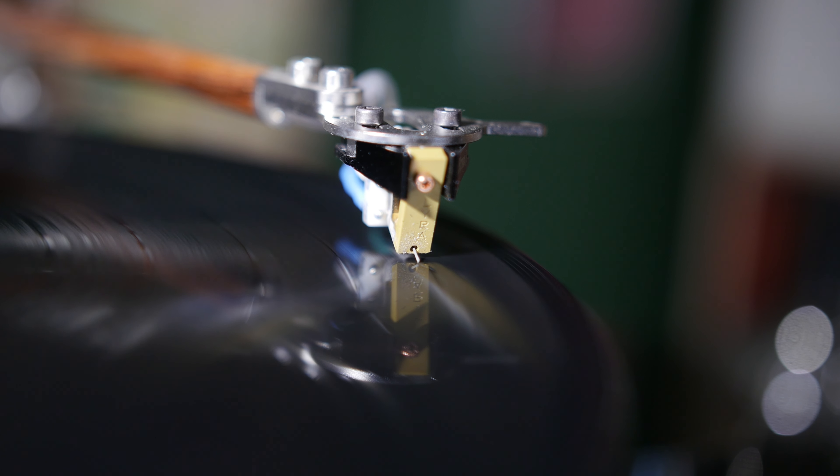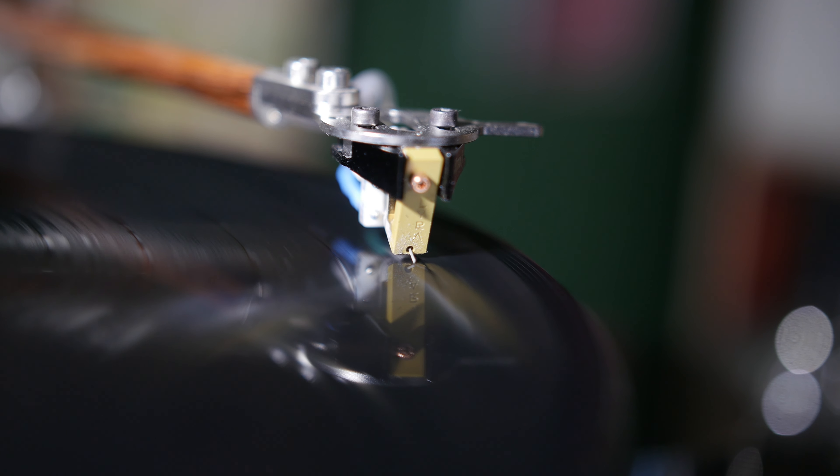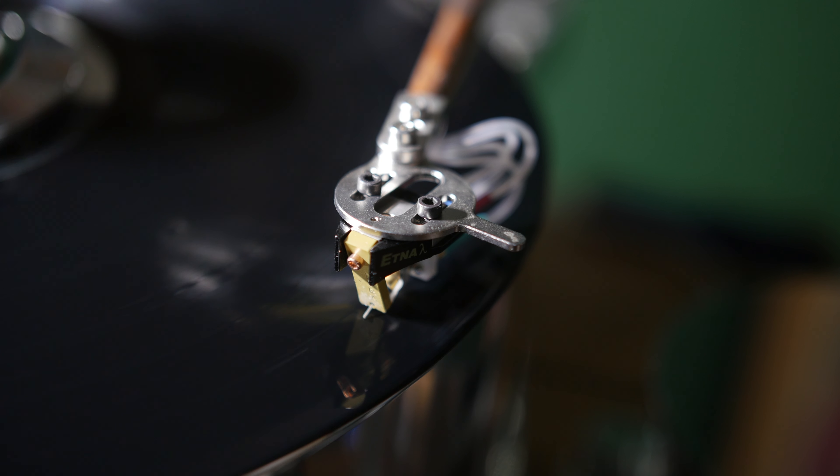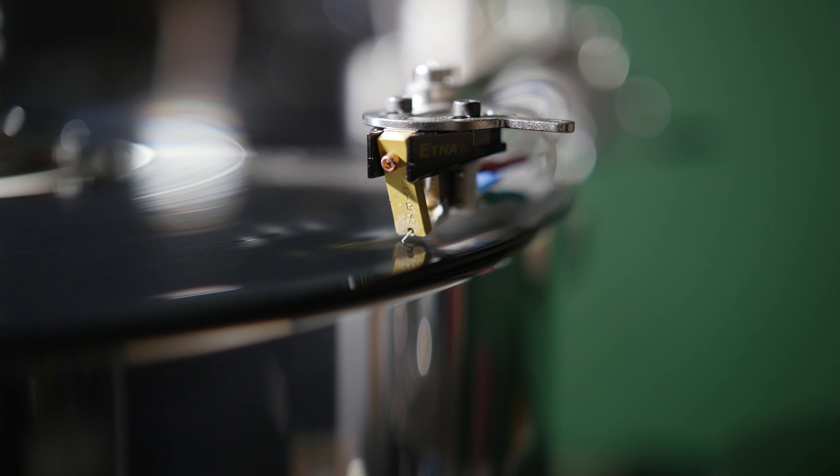Once broken in, which I would estimate at about 100 hours, your ears are treated to delightful sound. Music sounds like music. We heard detail we had never heard before in records that were very familiar to us, yet it never sounds artificial or hyped or harsh either. Just natural highs in the right place in the soundscape. The mid-range is pure, sweet, and vocals are just stunning. Female and male vocals both stand out as real and natural. You can hear the texture of the human voice as it rises and falls, and you will hear contrast in the dynamics as they rise and fall. You do not have to turn the music up to hear all that is revealed from your record — it plays nicely softly with jazz and classical and can deliver powerful rock with ease.